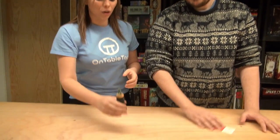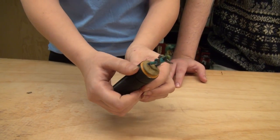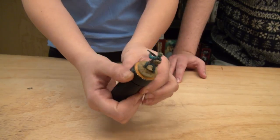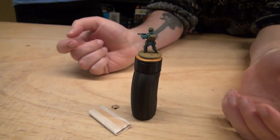This prototype landed on our desk in December and this is a painter's ergonomic 360 handle from Redgrass Games. So Lance, you're the painter, not me, if you want to talk about it.